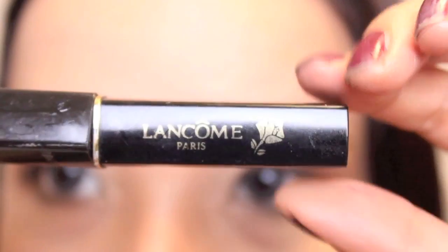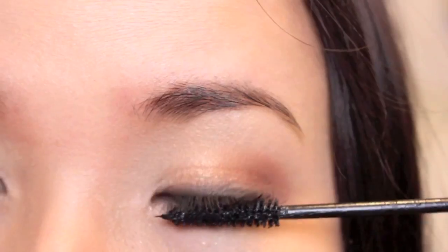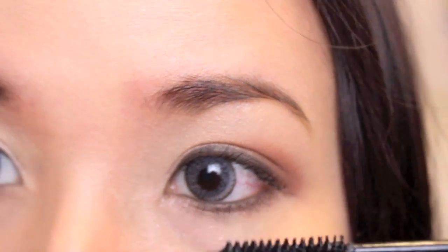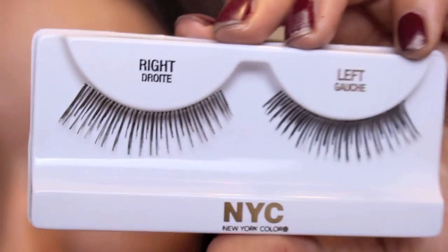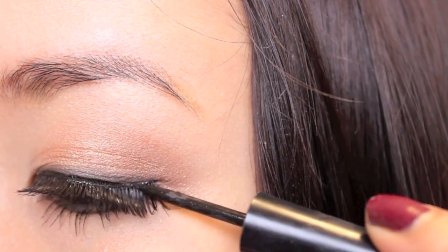I'm going to apply a really thin layer of mascara on my top lids so that I can apply faux lashes, and then a zig-zag motion of mascara on my bottom lids also. The NYC faux lashes were bought at Target and they're really cheap, which is why I bought them for Halloween.